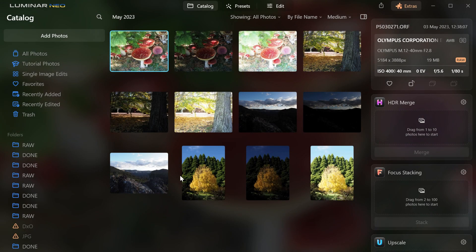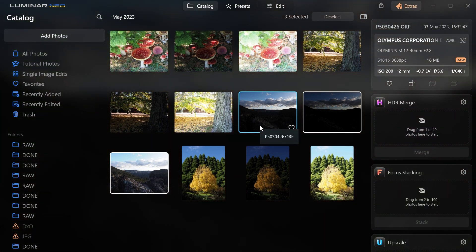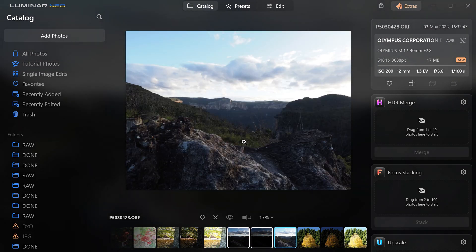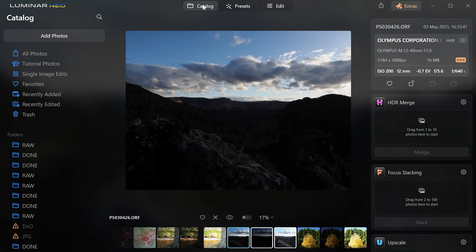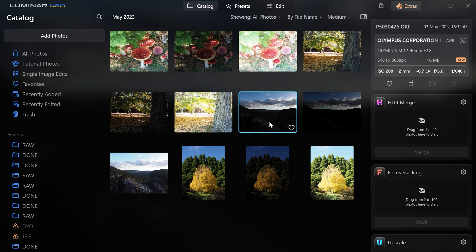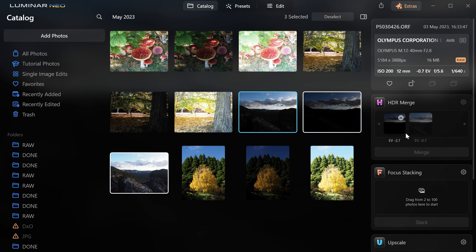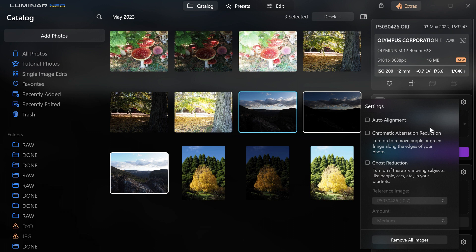So now in Luminar Neo, you've got this new thing called HDR Merge. I'm pretty sure it's the same engine they use as Aurora HDR. It's just easier to grab the files directly in Luminar Neo and do it. Here's one that I did on that holiday I went on with Jerry. That's the normal shot, the minus, and the plus. It was very, very windy. I'm not sure if this one's going to turn out, but let's just try our luck anyway. Control-click them — if you see the little border — and then just drag them over to this HDR Merge. You can also go into the options where you do the auto-align, which I'll probably need here because the wind was so bad.